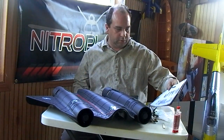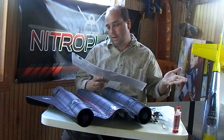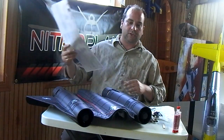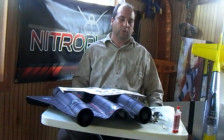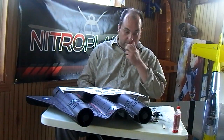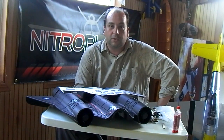Hey again, finally getting around to do the SR-71 build. This will be — I'm not sure if it will be a one part or two part, we'll see how far we get on this first part. A couple of you asked that I show a little bit more detail on what I'm doing, so I'm going to attempt that. I don't have a cameraman on a tripod right now, so hopefully you can see what I'm doing. I'll try to do a few close-ups.